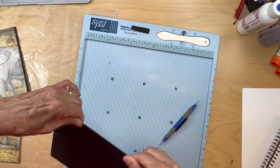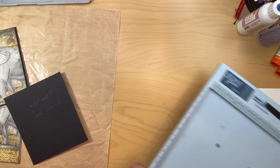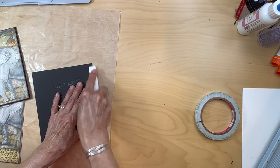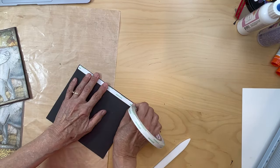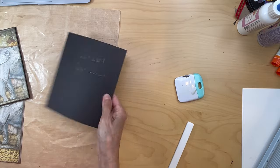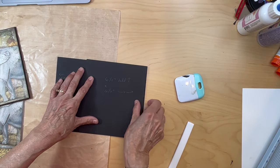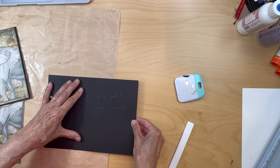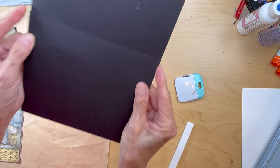Fold and burnish, then get your score tape on here. With this flap, the spine — you're going to be adhering this all the way, basically flush with the edge on this side. Just get it lined up, make sure it's straight and that these line up side to side.